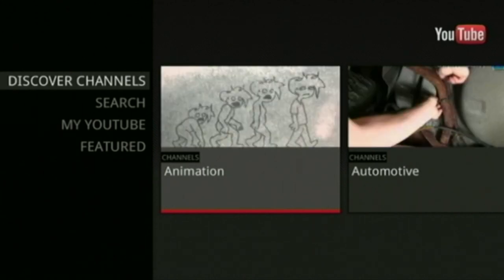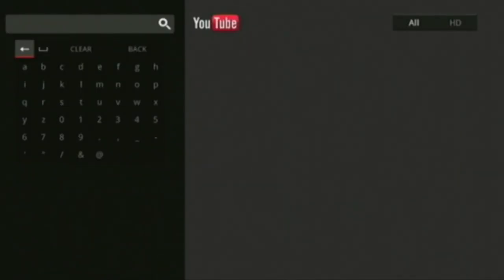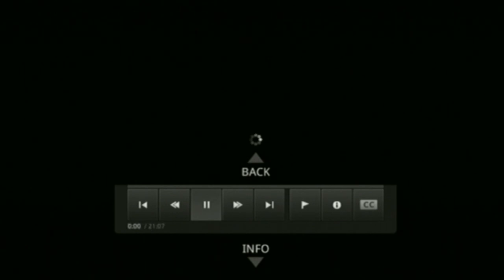One of the other features — with a direct button on the remote — is YouTube. You can search for and play high-definition YouTube videos. With a good internet connection, it's fairly quick to start streaming. It's much better than having to look at it on a computer, and you have no noisy fans. In theory, you can have all your music and films copied to a NAS drive and use this to play it all back without using any discs at all.